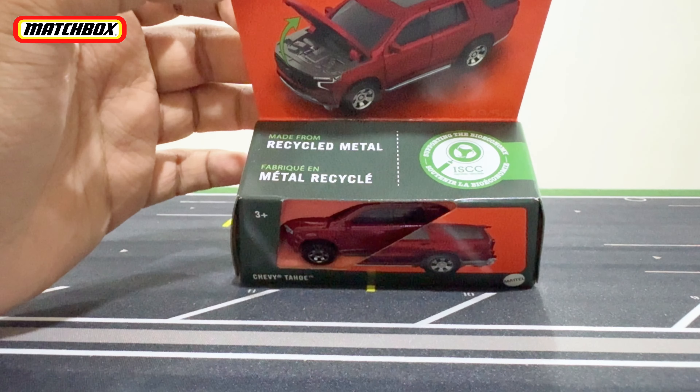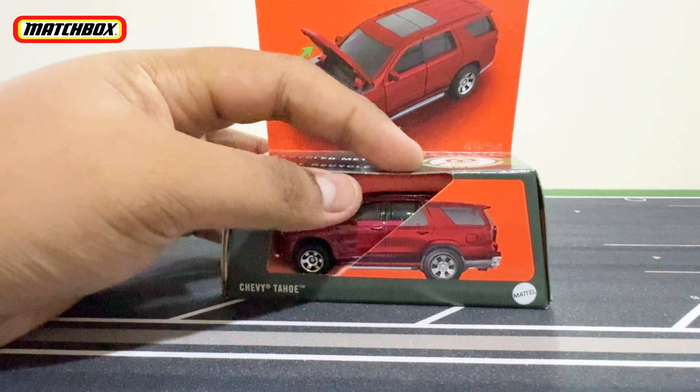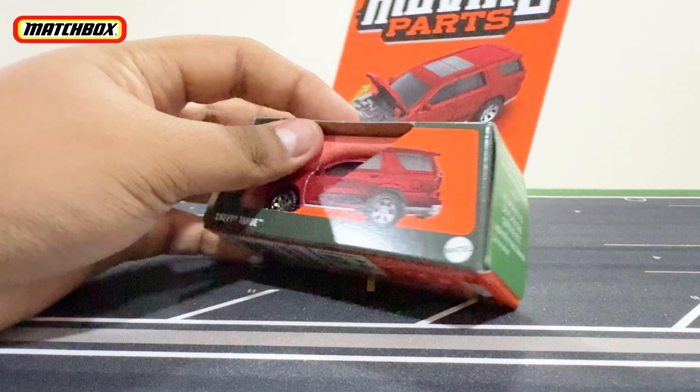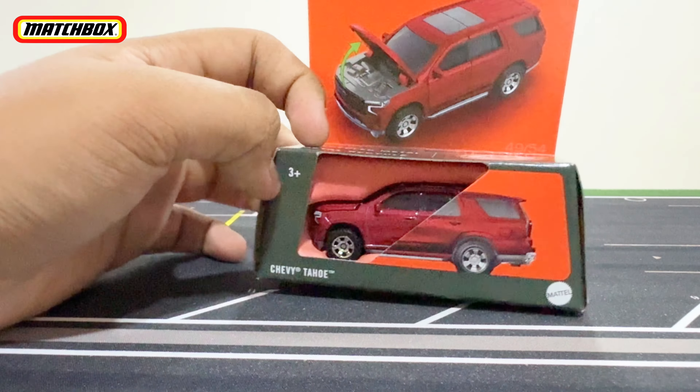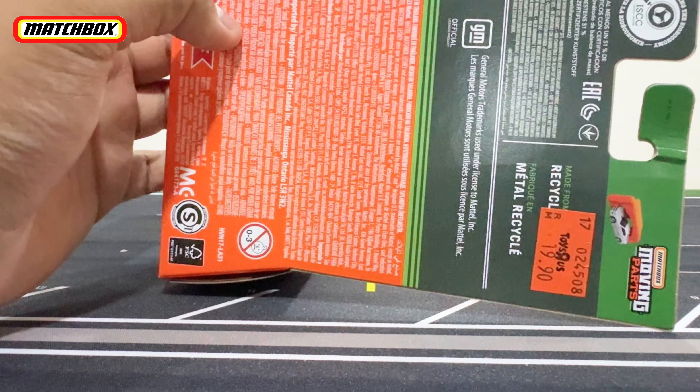It is made from recycled metal. It uses a different packaging style of course — cardboard packaging, not the blister plastic type.